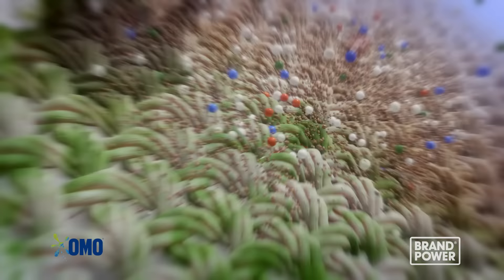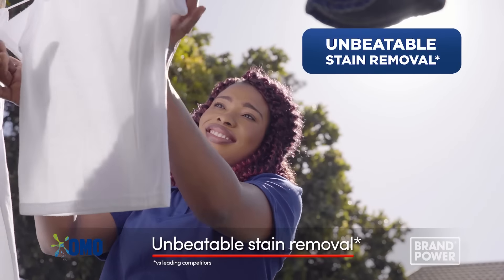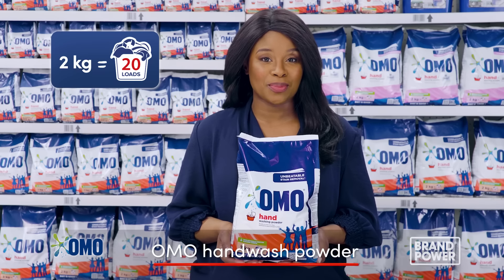The powder dissolves instantly and penetrates deep into the fibers, meaning less effort and less scrubbing. For unbeatable stain removal, try OMO Hand Wash Powder.